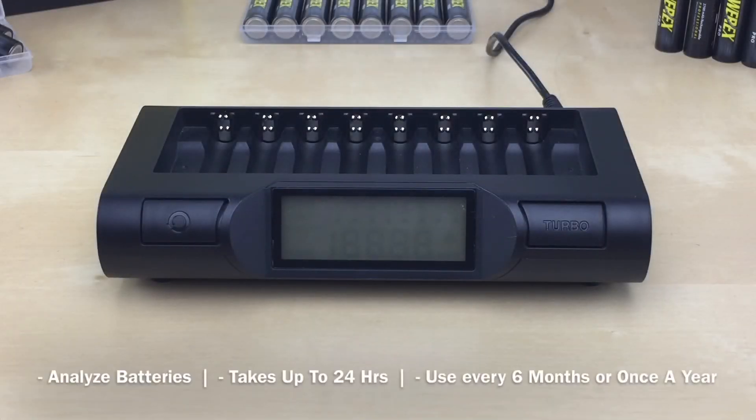The conditioning mode is used when you need to analyze your batteries. It rescues degraded batteries and helps batteries that have been sitting in storage. This mode rejuvenates and cycles the batteries, applying a special conditioning cycle that restores battery performance. It requires up to 24 hours to complete, so use it when you have extra time. We recommend using this mode every 6 months or once a year. Like turbo mode, it activates for all slots simultaneously and cannot be used together with turbo mode.